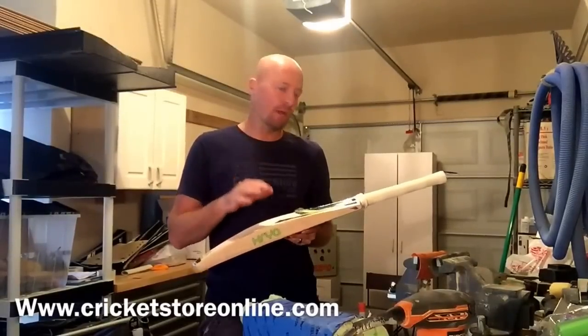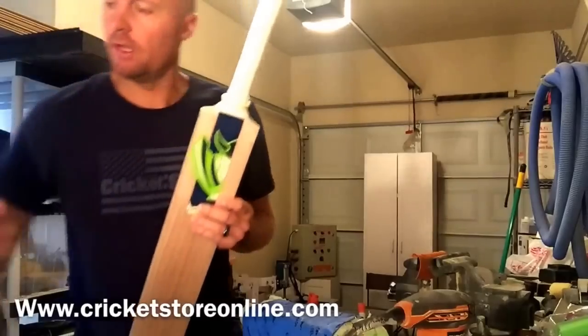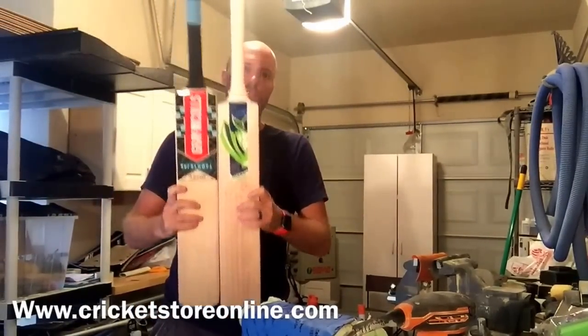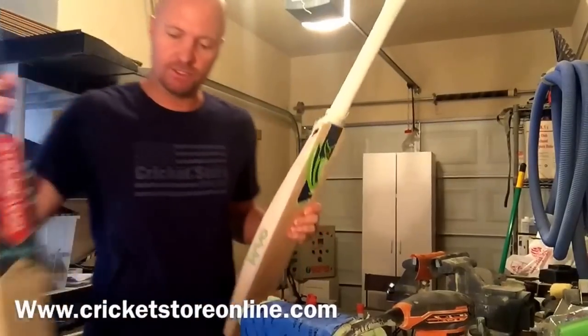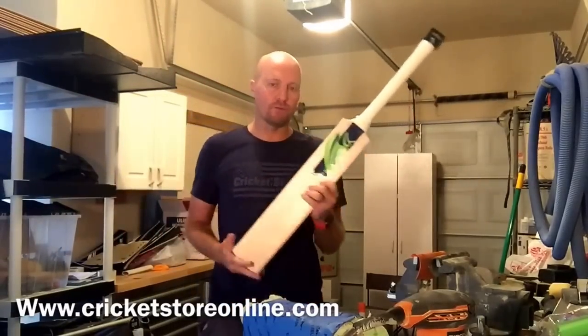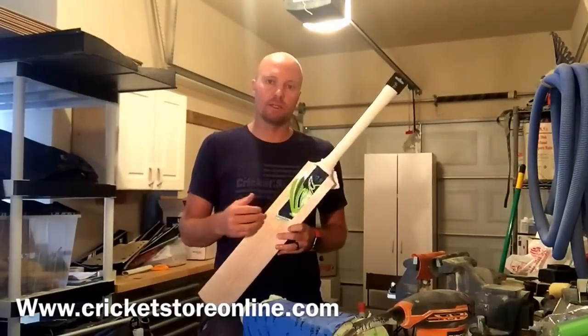What you've got with this is a shortened blade, and because it's really just wasted wood anyway and you don't use that up there, you'll see the blade is a little bit shorter. But the bat is a regular short-handled bat size, so if you're a short-handled batsman this bat would absolutely work great for you — you don't even realize when you're batting that there's wood missing.